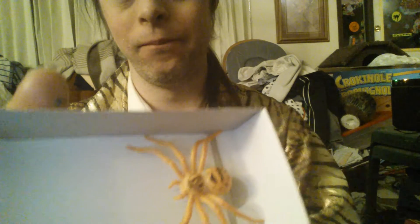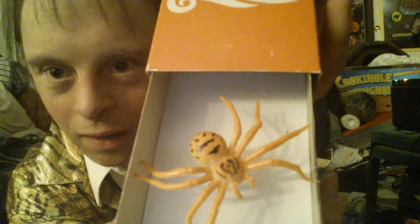All you need for this is a fake spider and an empty matchbox. What you're going to do is put the spider up on top, and uncover — just like this. The spider is right inside there, so it's going to slip down to here, just like that. And they open it up, just like that — and that will give the effect.